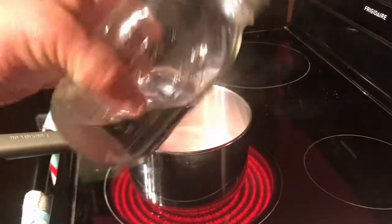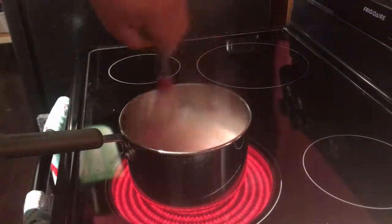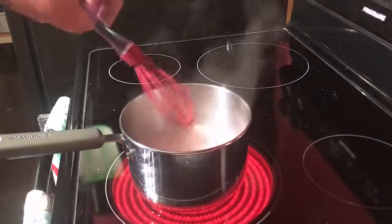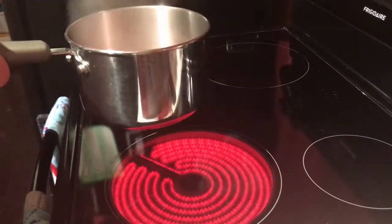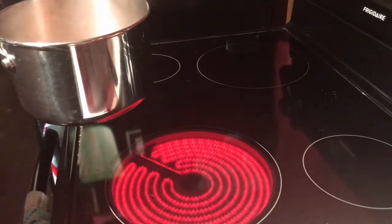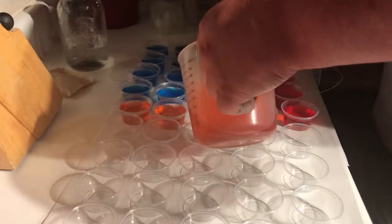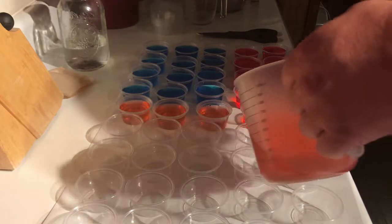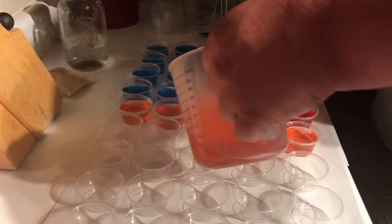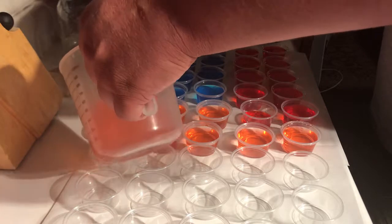You're going to be adding that 85 proof homemade Philbilly Moonshine. Just like the directions said, except instead of cold water, we're going to add some moonshine. Let's go fill them up and pour them in.